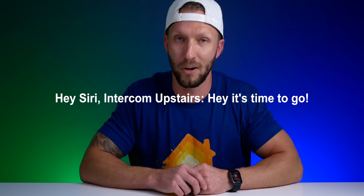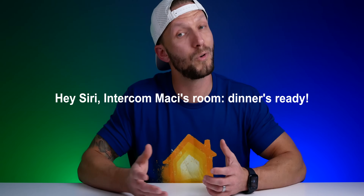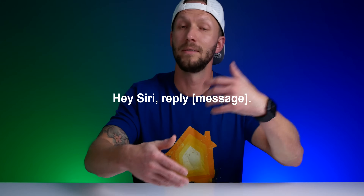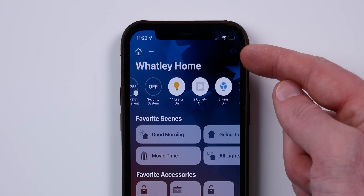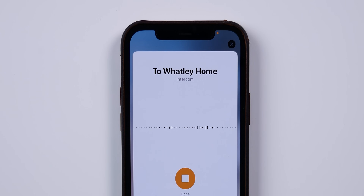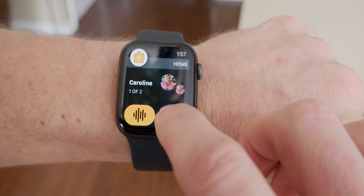By default, messages send to everyone in the home — all HomePods in every room — unless you specify a certain room or zone. For example: 'Siri, intercom upstairs: hey everybody, it's time to go — are you all ready?' Or 'intercom Macy's room: dinner's ready.' To reply to an intercom, simply say 'Siri, reply' followed by your message. You can also find an intercom button in the Home app on iPhones, iPads, and even Apple Watch.